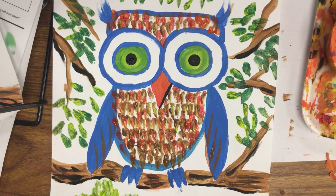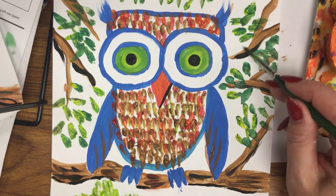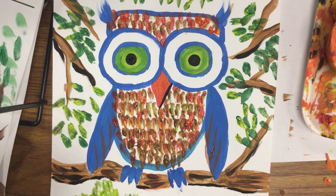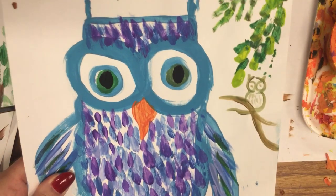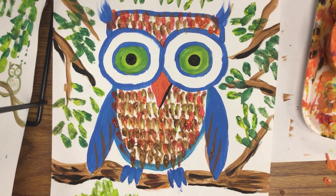If you want to add anything else, some kids put a little baby owl in a nest if they had a lot of room, or just a little friend. That depends on how much room you have. Here's my little friend right here on a branch in the distance — a friend owl sitting in the distance. I hope you had fun making your textured owl!